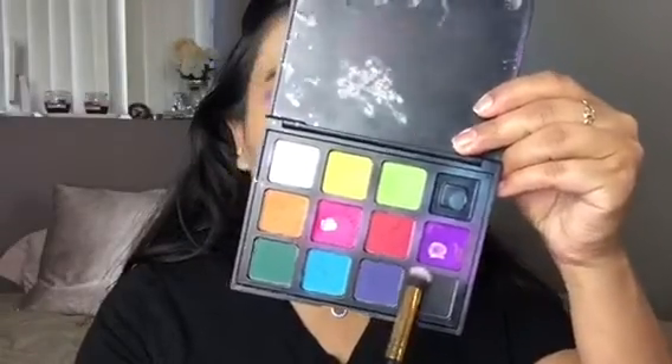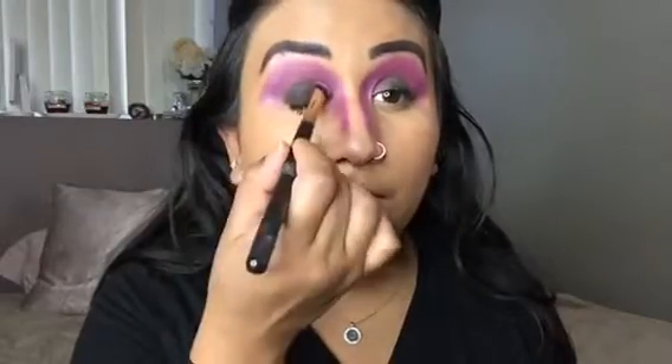Now, using this Maybelline Master Smokey Eye Pencil, I went ahead and primed for this black shadow that I'm using from that Morphe 12P palette. And I'm literally just packing that on my eyeballs.